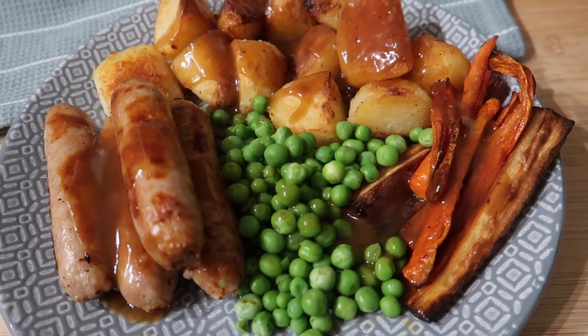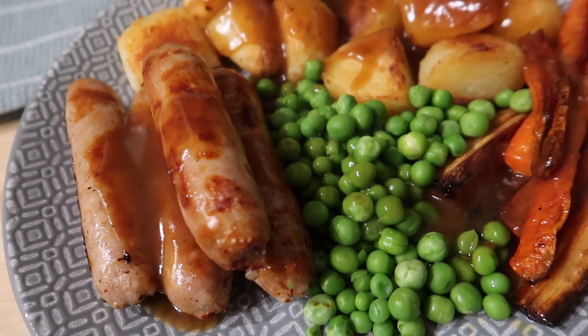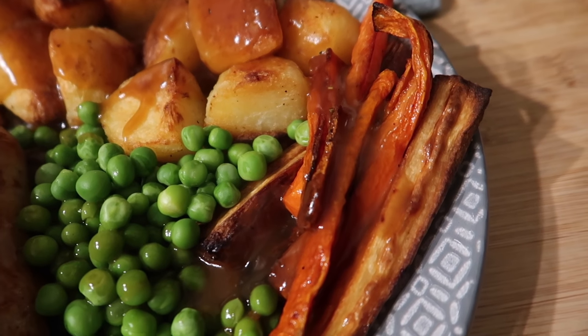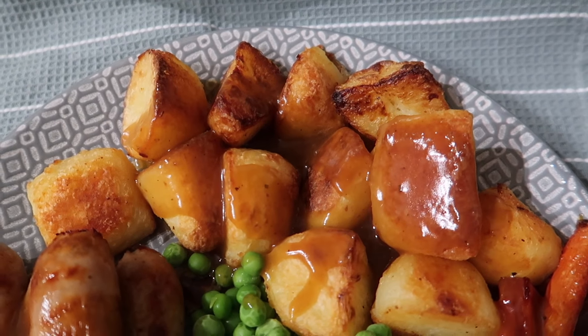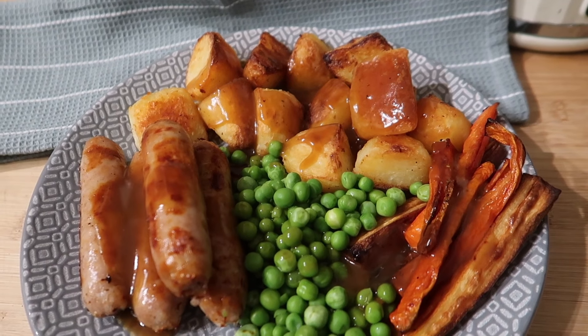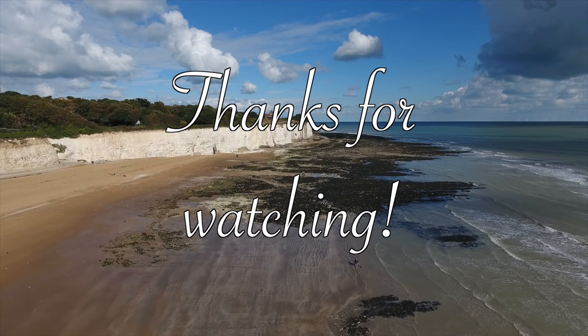For tonight's dinner we've got a roast, but a kind of lazy roast — we've done sausages instead of a joint, peas, roast carrots, roast parsnips, roast potatoes, and of course some gravy. And that's what we're having for dinner tonight.